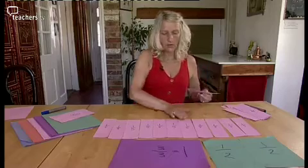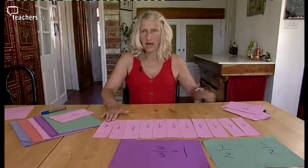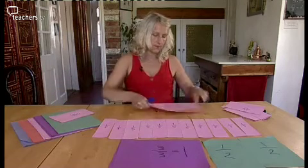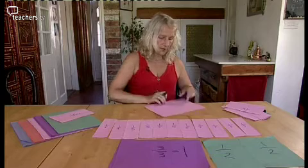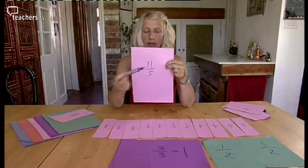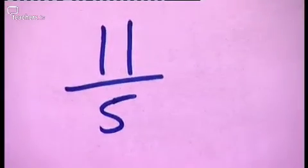What happens if we have more than five fifths? One, two, three, four, five, six, seven, eight, nine, ten, eleven. I've got eleven fifths. In mathematics, when we have the top number being larger than the bottom number, we have a name for that and it's called a top-heavy fraction.